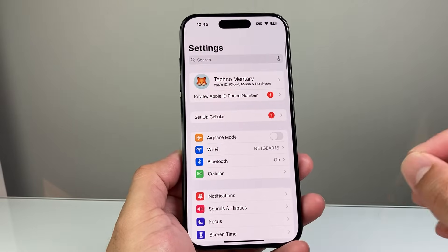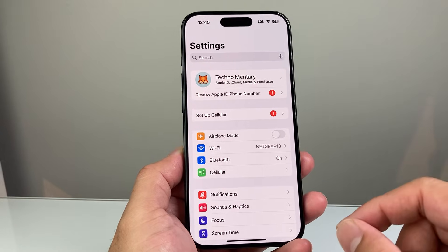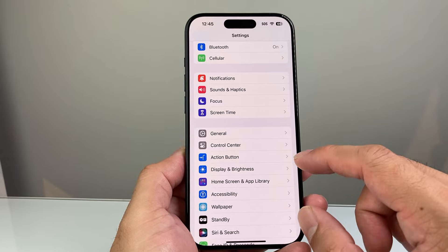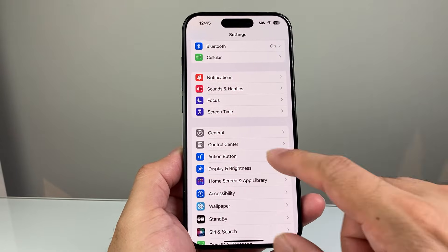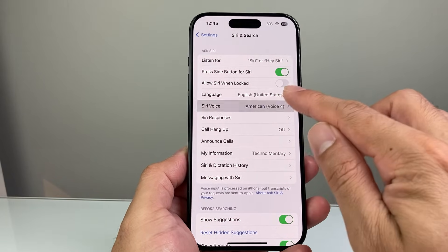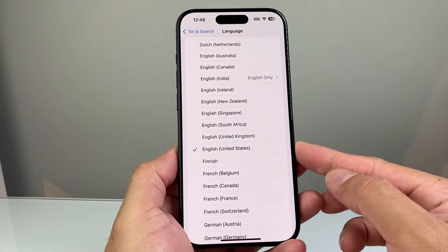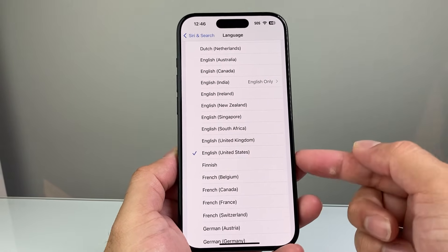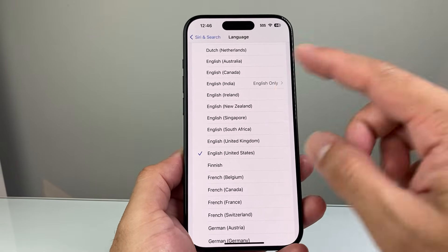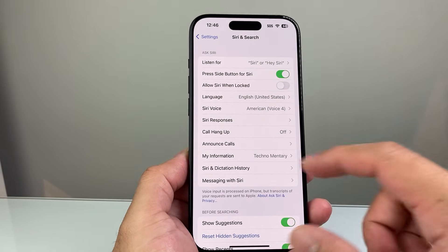Another thing to consider is that Siri is not available in some regions or areas. So if you're traveling or you're in that region, you may not have Siri. To check that, go into your Settings and then to Siri and Search. When it comes to language, it's important — there are certain languages Siri is applicable to. For example, United States English works for sure. You can try switching to that to verify if Siri works, and if it does, you'll know that the language you had selected doesn't have Siri enabled. In that case, there isn't much you can do.